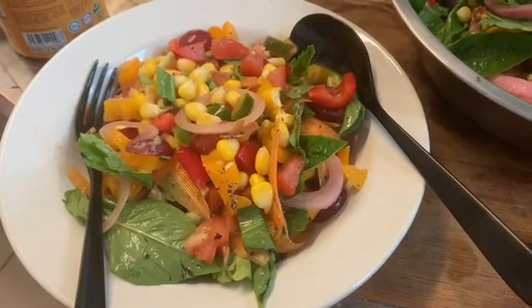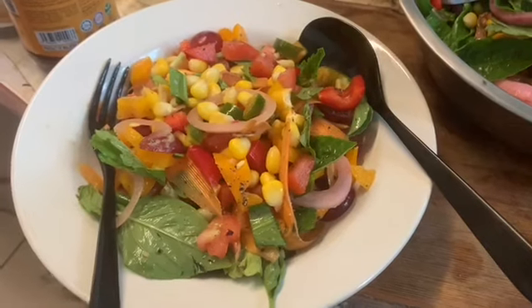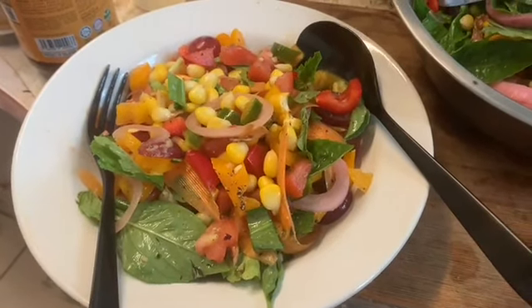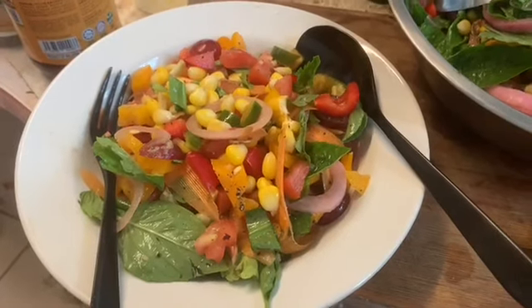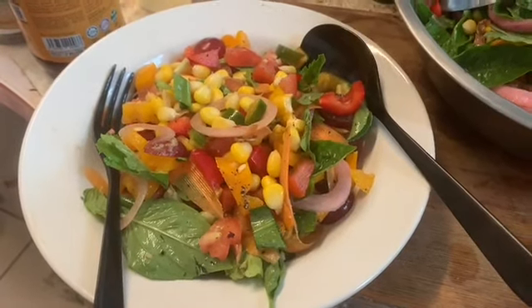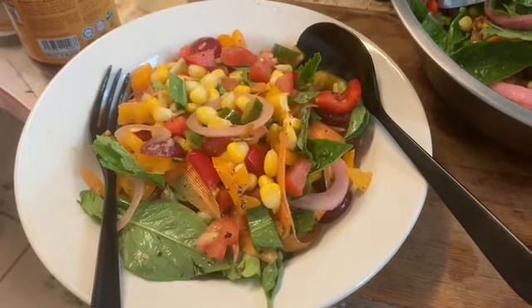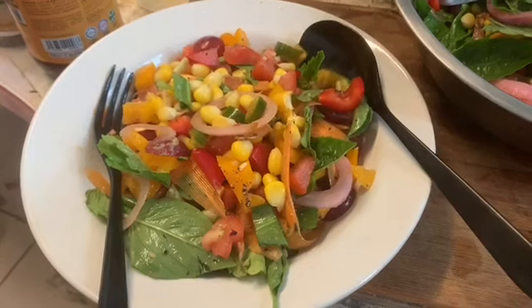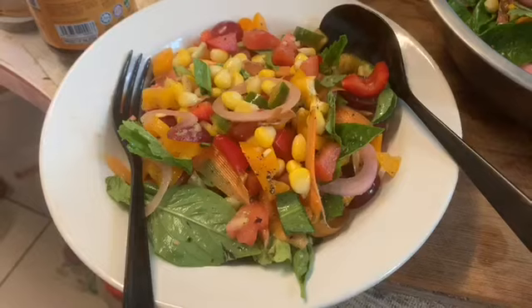I've got mints — yes, I mentioned that earlier. I've got half a torch ginger flower bud, bunga kantan, and I've got lashings of soy sauce, a little bit of Lea & Perrins, the juice of one key lime — limau nipis — and 25 turns of Kampot black pepper.